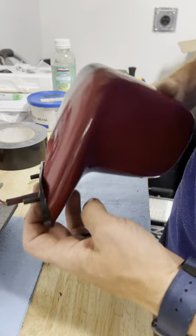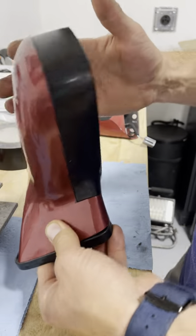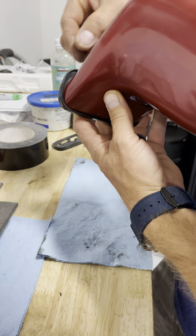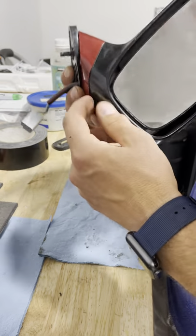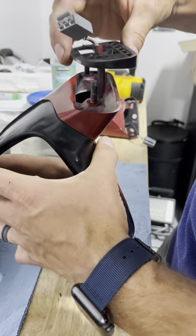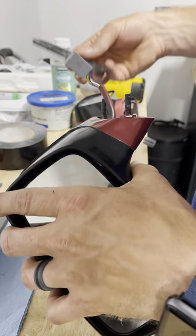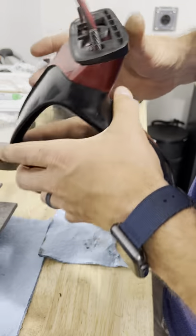I'm working on this '91 convertible Fox body, working on the power windows, and I'm looking at the mirrors because they're just in my peripheral. I'm thinking to myself, geez, this trim piece doesn't fit very good — it seems weird how it's not flush. I get looking at the other side and think, huh, I wonder if these are mixed up. So I pop the mirrors off and try them out on the proper side of the car.